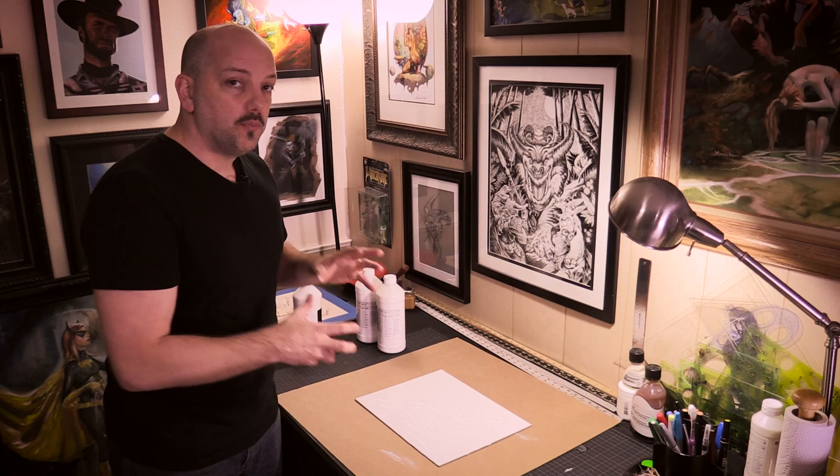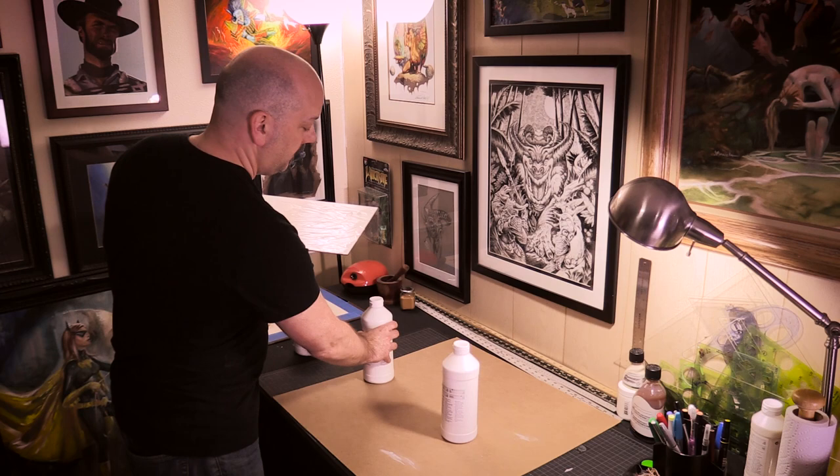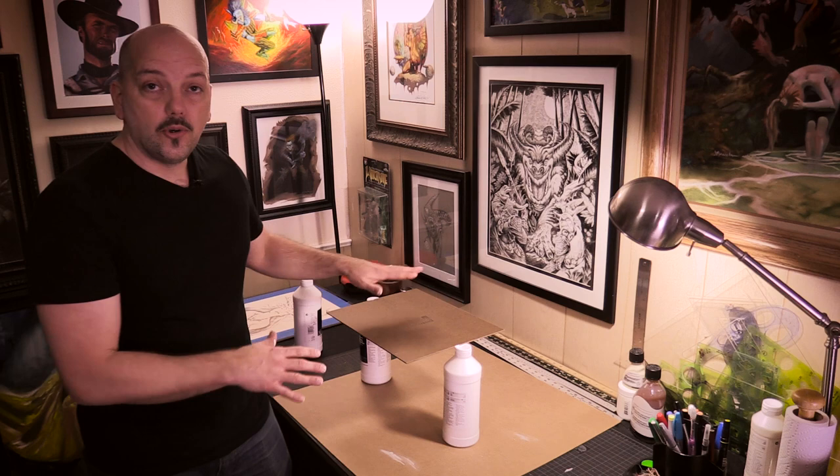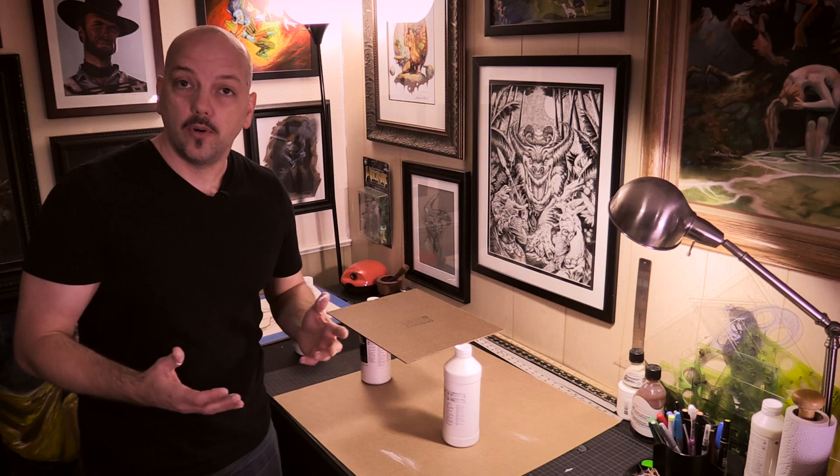I have two other things available to you: you can use something to prop your painting on and let your painting dry upside down. Now if you let your board dry upside down, then gravity is going to pull the gesso down toward the ground, and therefore you're going to retain more of those brush strokes than you normally would if it were the other way.